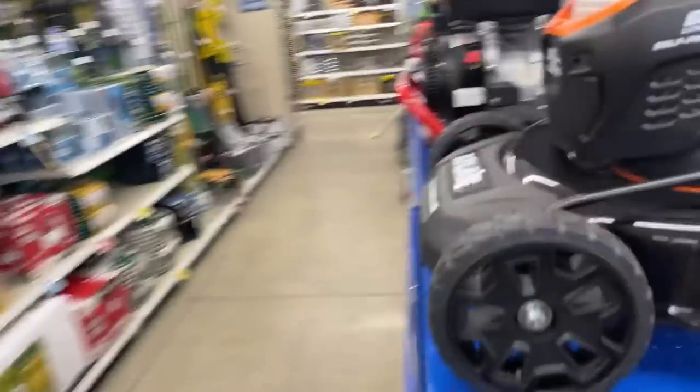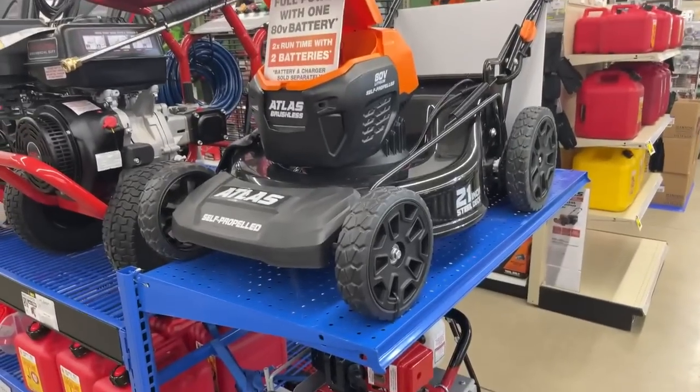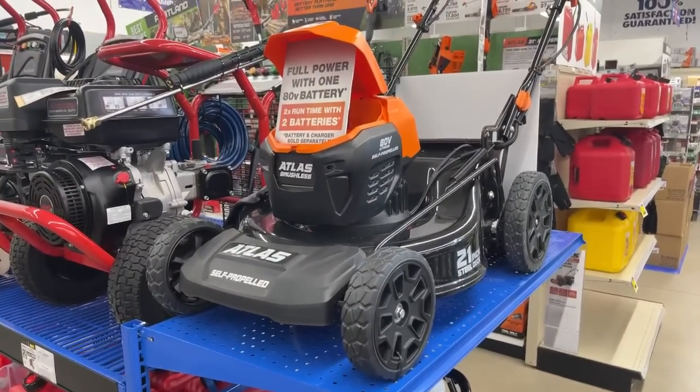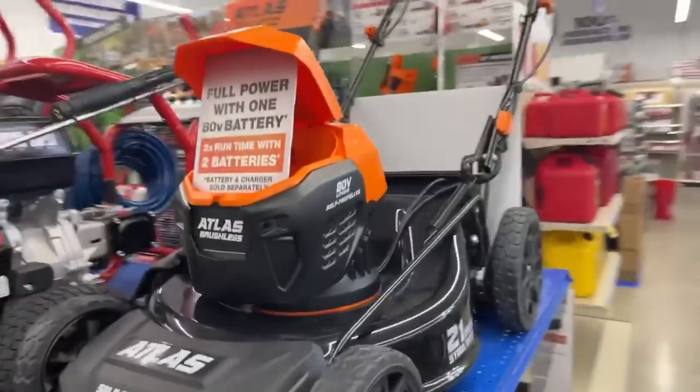Anybody that lives in California, look what we got. We got the full-power lawn mower — and that is electric, people. So if you live in California in 2035, you better have one of those.